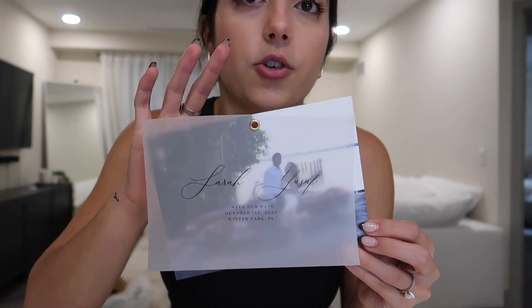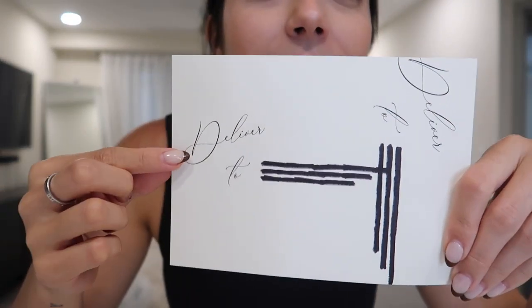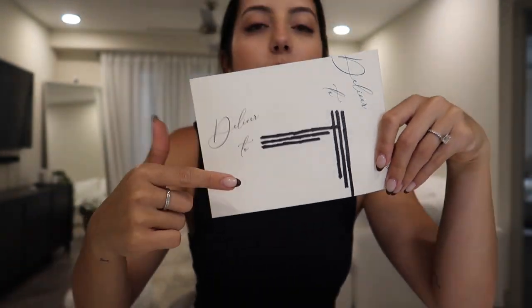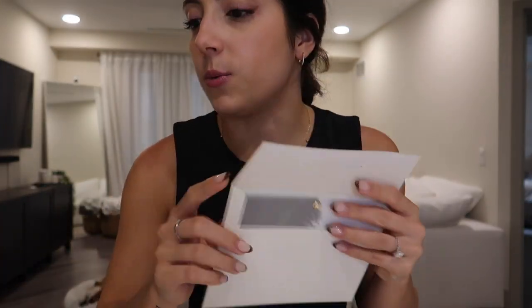I just finished doing a big stack — probably about 10 here. A quick close-up: you can slide the vellum out like that, it has the grommet right there, and on the back is our website. I think it looks really good. For the envelope, I have those cream ones and I'm printing on them. It says 'Deliver To,' designed on Canva, with the address and person's name. On the back flap I'm putting Sarah and Yusuf and our return address.